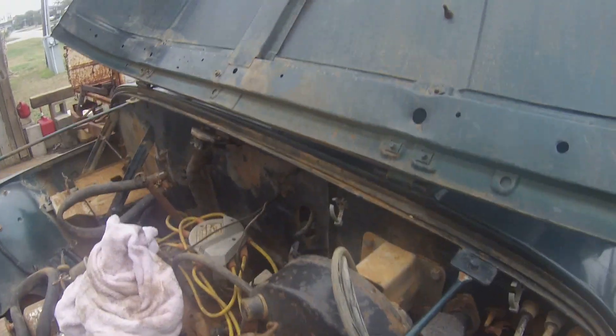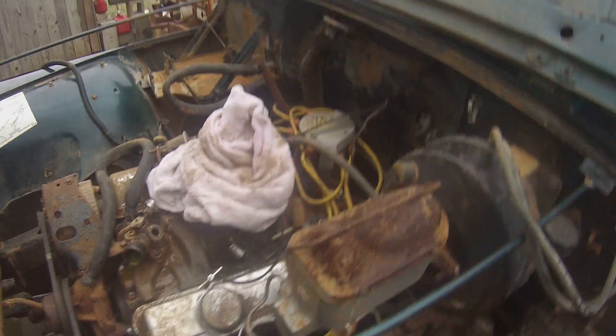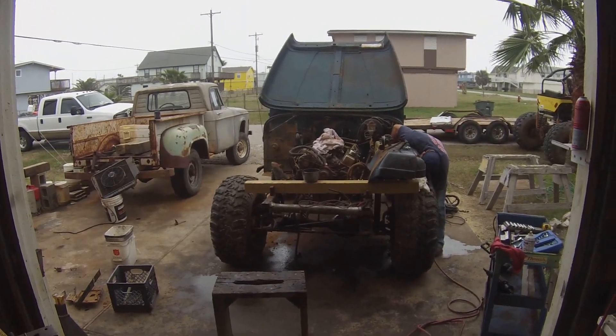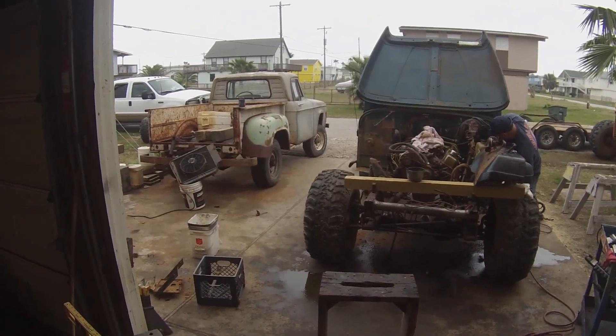I wish I could have got a video before, but I sure cleaned the engine bay up. Look at all that crap. Alright, front clip coming off — next up, follow up on stage right, right here on the rocker.